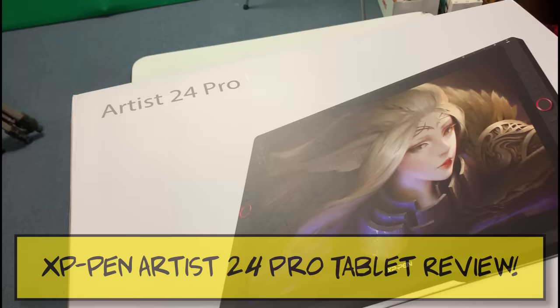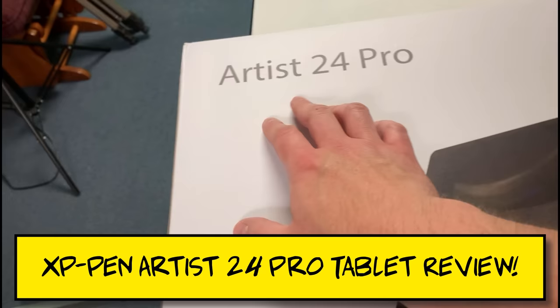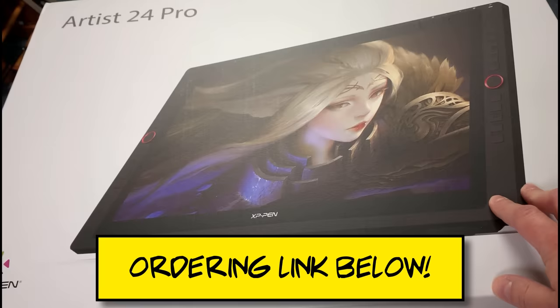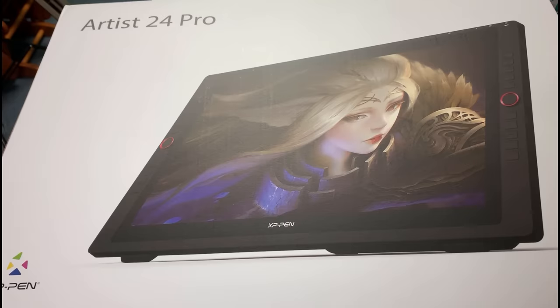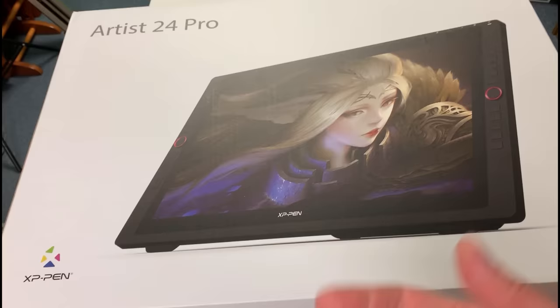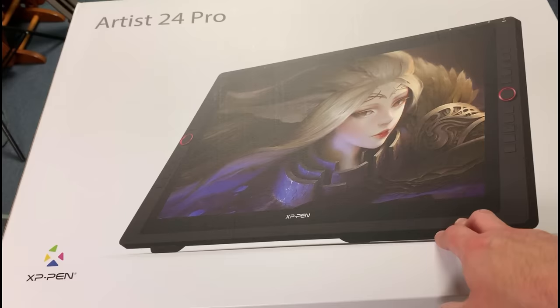And what they sent was a 24-inch Pro tablet. This is massive — this is the Artist 24 Pro. As of recording this video, it's not even available in stores yet, but I will put a link down below. You can pre-order it; I think it ships in the middle of June. This is going to be really interesting because I've never used XP-Pen ever. I've used Wacom before, I've used Huion, but I have never used an XP-Pen. I've heard good things about them — we're going to see.